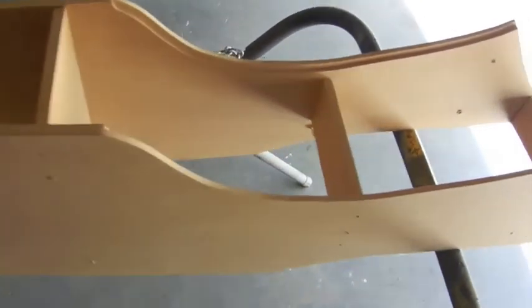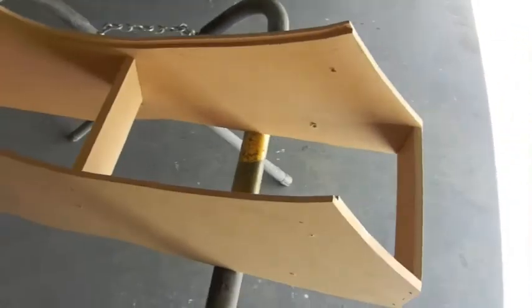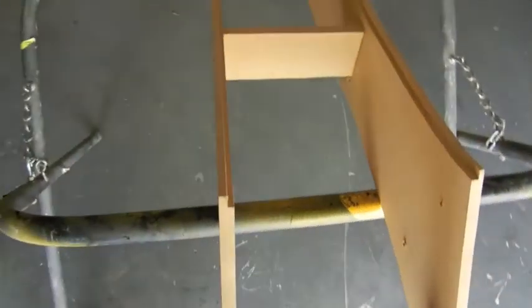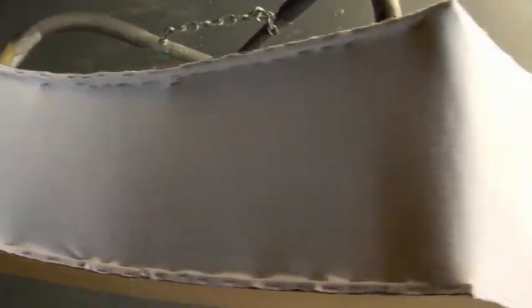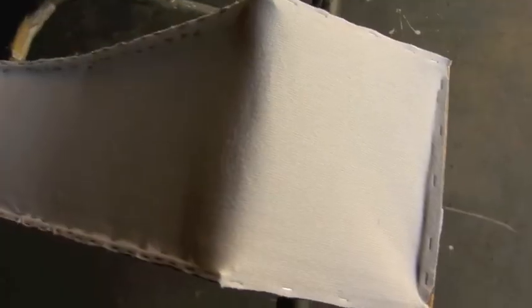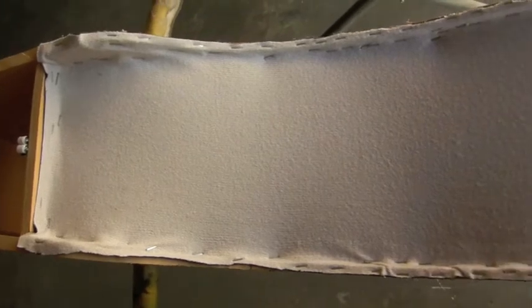Pretty basic design, nothing too crazy. That's our style — just basic, just clean, that's what we're going for. We went ahead and added our cloth so we can start adding our fiberglass and fiberglass mat. We're just going to mix up some resin and add the mat to it so we can start forming to the shape. This is pretty much how it's going to look.